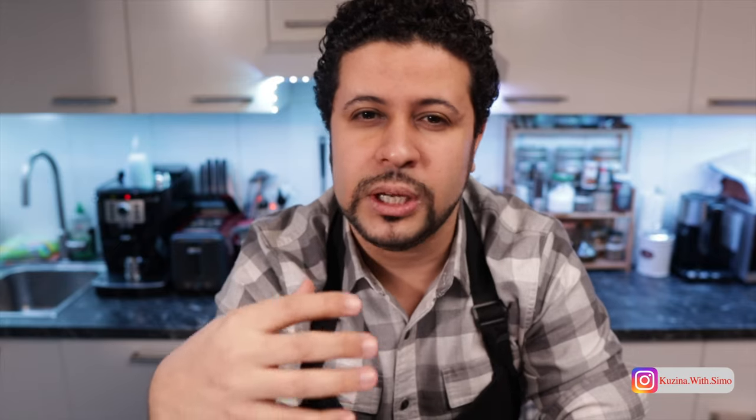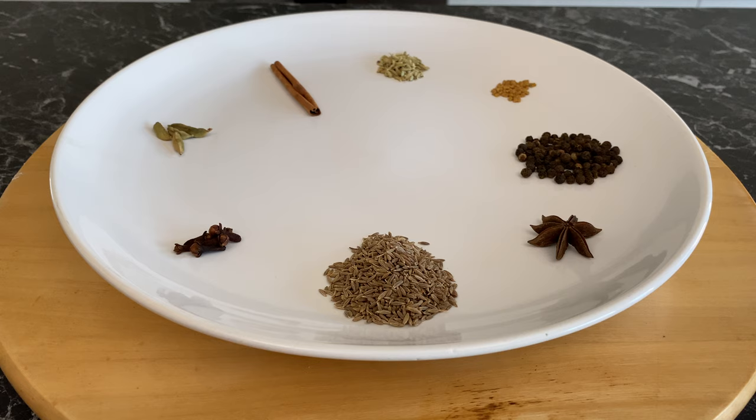Anyway, today we're going to try to be as authentic as possible, but when it comes to the meat, we're going to marinate it, we're going to slow cook it — it's going to be falling off the bone, tender and juicy. Let's do it.